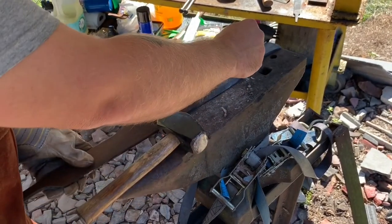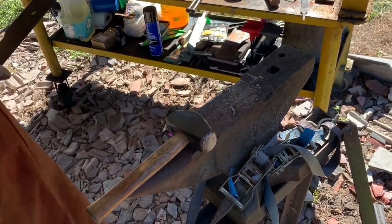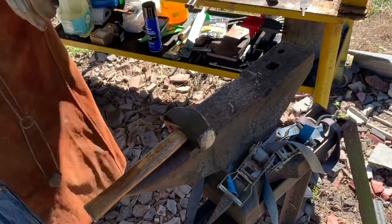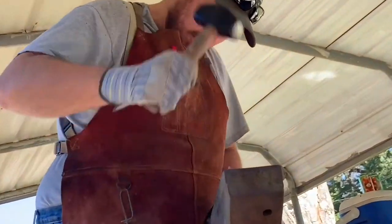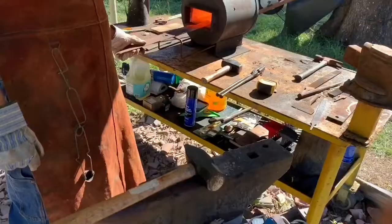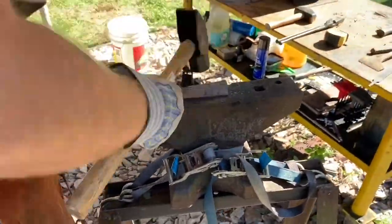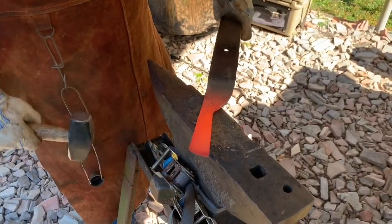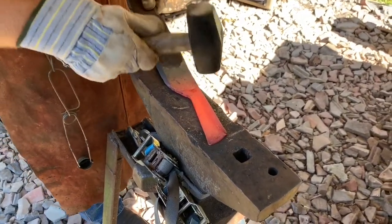We're going to start a finger well. I need to bring it back a little bit. I'll probably bring it down a little bit more. On the horn now — we've got to figure out what to do with the rest of this massive amount of steel.